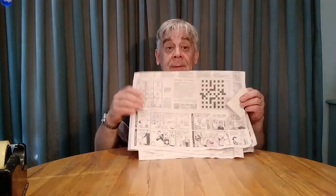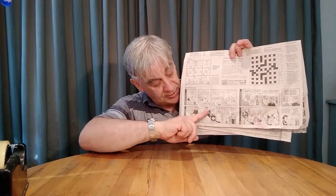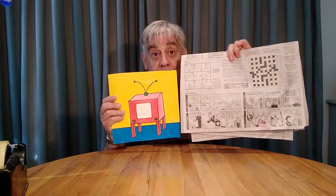There's our TV all finished and ready to go. Now, a good place to find comic strips is in the newspaper. Here's the comic strip section, and one of my favorites is Calvin and Hobbes. It's very good for a comic strip TV because all the little boxes are the same size. That's why I made my TV this size — it's exactly the same size as a Calvin and Hobbes box. So you cut those out.